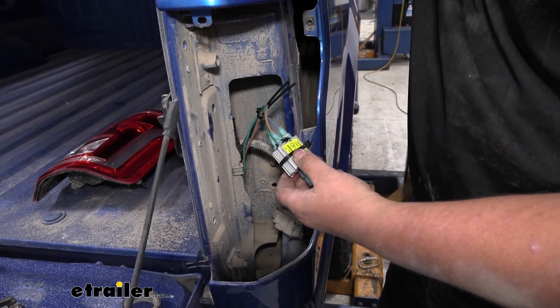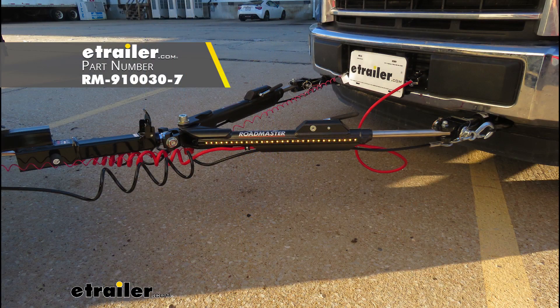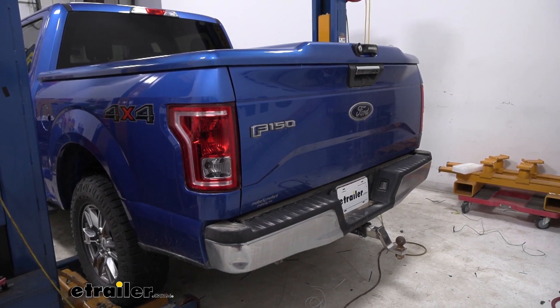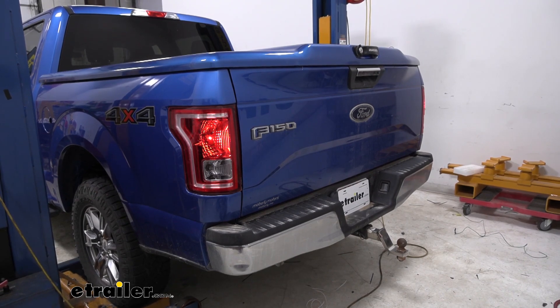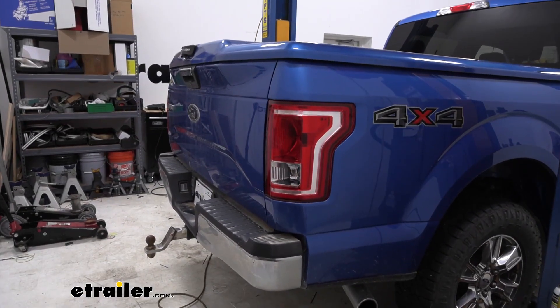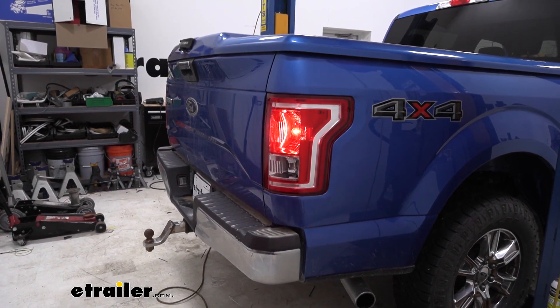If your tow bar came with a six pole plug, install it now on the front of your vehicle. If it did not come with one, you can purchase one here at eTrailer.com along with your order and install it now. With everything hooked up and our taillights reinstalled, we're now ready to hook up to our alternate power source and test out our wiring. We're going to run our taillights, our left turn, our brake lights, then on the other side we'll do our taillights, our brake lights, and our right turn.